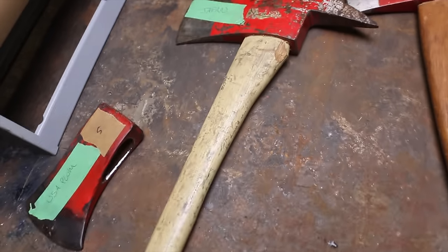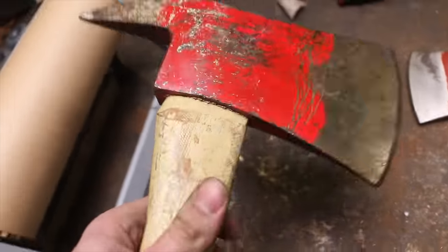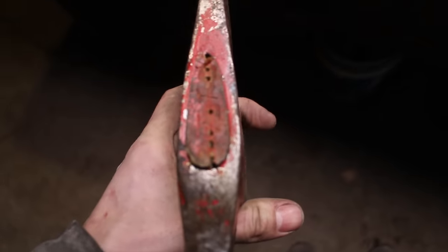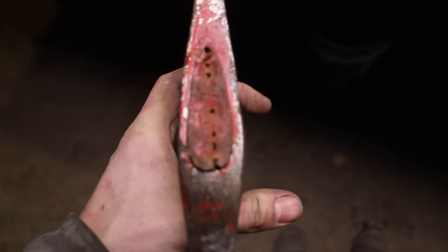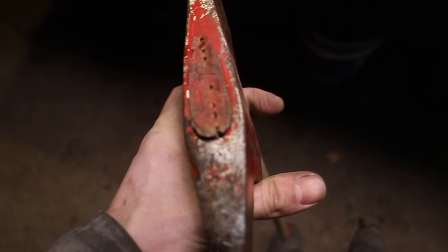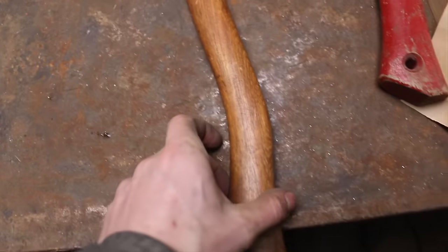Unfortunately, this one has a really nice handle but it's not going to work because it's gouged out pretty badly. Somebody tried to take the wedge out by drilling it out, so that's definitely not going to work.